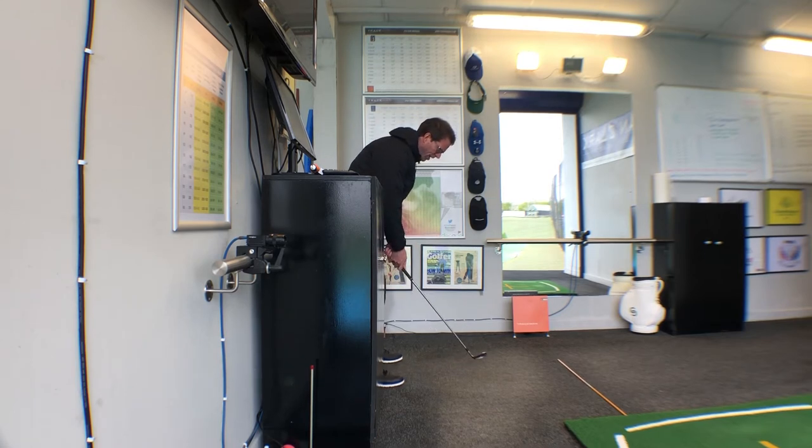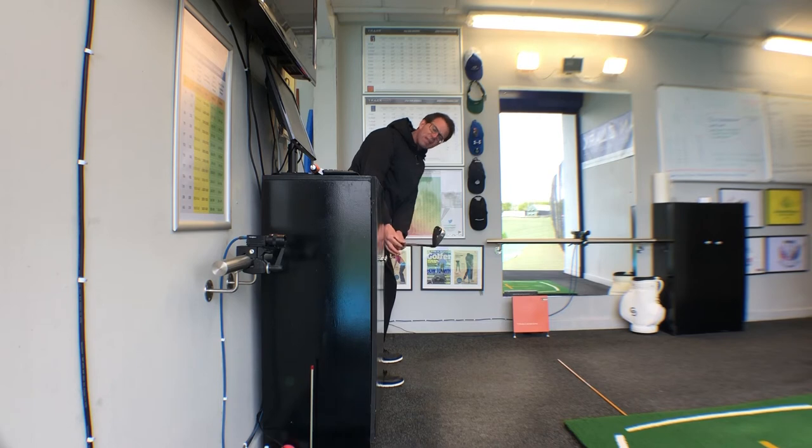You're going to rehearse this initial movement back from the ball. What I want you to feel is that you're trying to tap the wall with the part of the shaft just beneath the handle. What I don't want to see is rolling the club back so that the club head strikes the wall first.